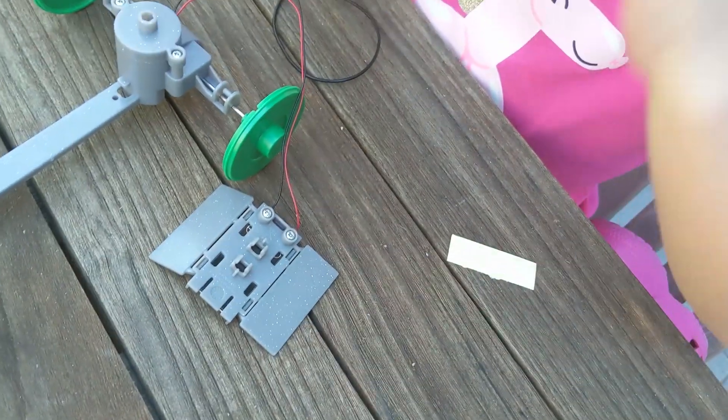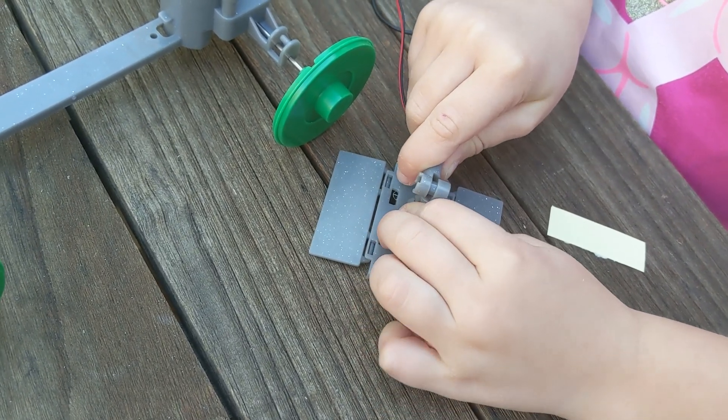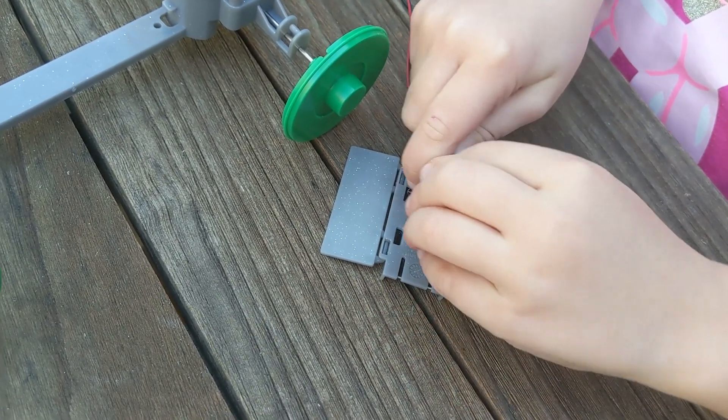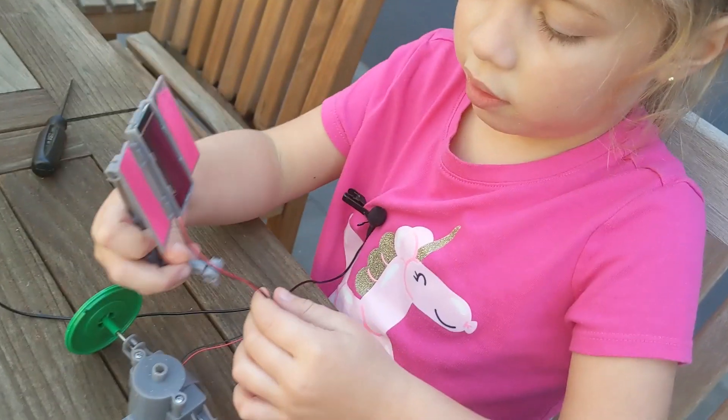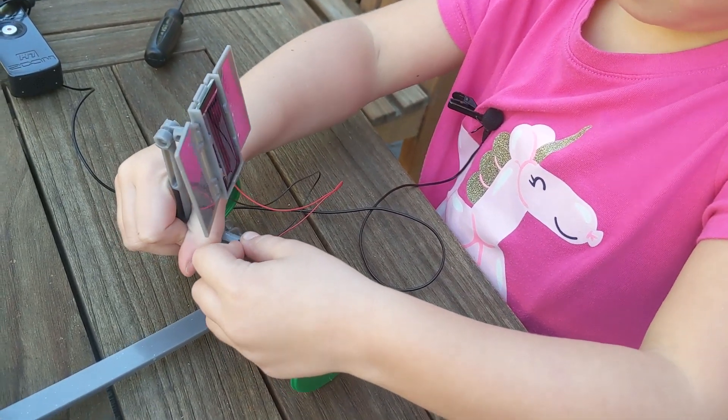And now, snap the arm onto the solar panel. Snap — wait, snap? Oh, snap. The other side gets snapped.